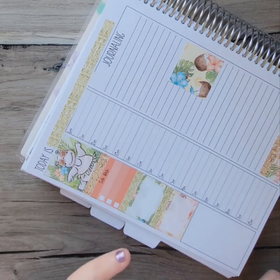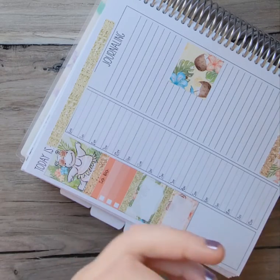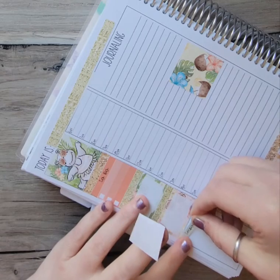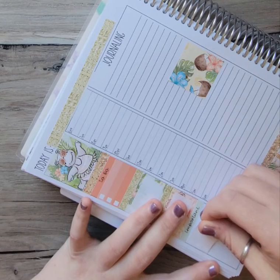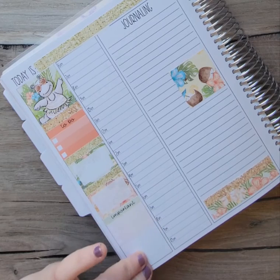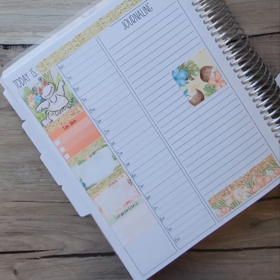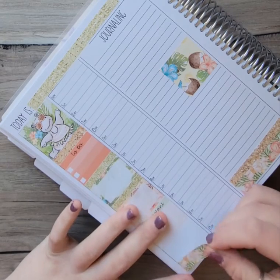I'm going to put an important reminder to myself that I have to film and note what videos to film, and make my affirmation for Wednesday. Then I'll put this pretty washi right here.